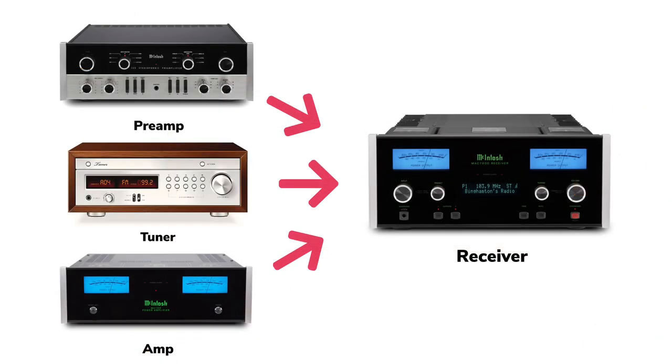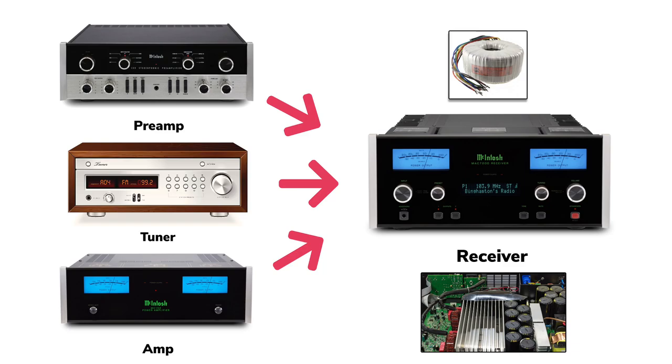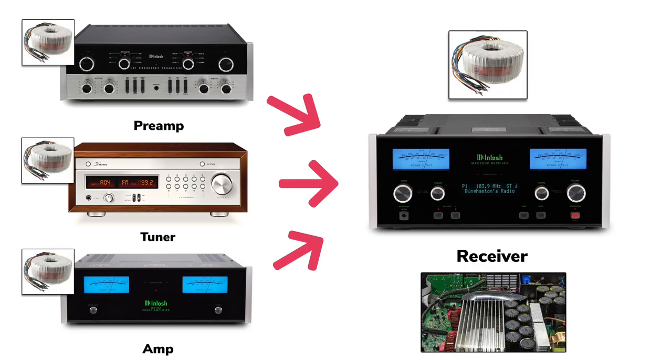Of course, when you put all this stuff in one chassis, some compromises must be made. One chassis means one power transformer, so the power available to each circuit is more limited. And because there are so many circuits in one box, it's more difficult to isolate them and unwanted noise can creep into the signal. These are the main reasons separate components are available as an alternative to receivers — each component has its own power supply and chassis, so performance can be maximized.